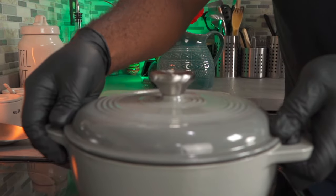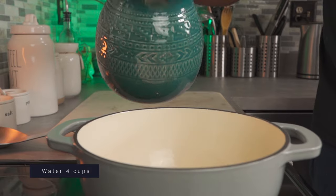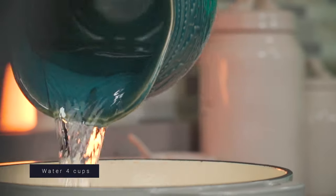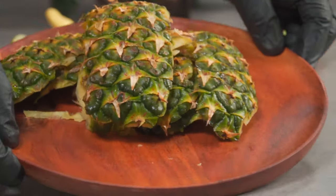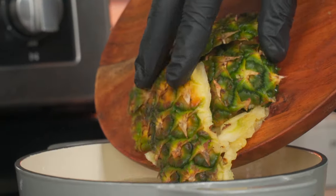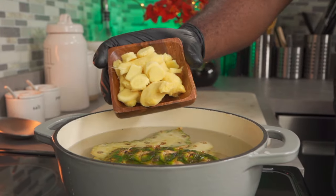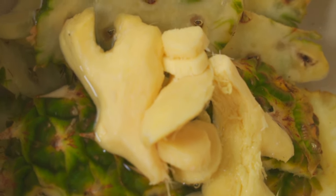Next, we're going to place a large pot on a stove set to high heat. Add 4 cups of filtered spring water. Add all of your pineapple peels to the pot. We're going to immediately follow that with our fresh ginger. Next, add your sliced limes.